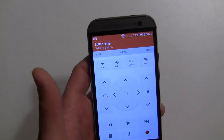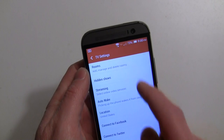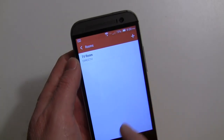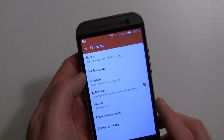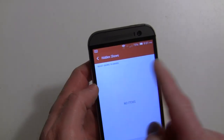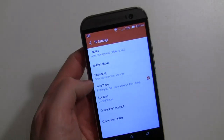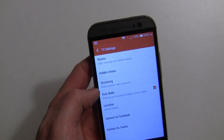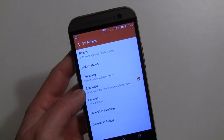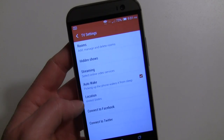Back in the settings, you can set up rooms — different configurations for your bedroom and living room, which is pretty cool. There's also a hidden shows feature. When browsing shows you can select to hide one; right now nothing's hidden. There's also auto wake, which I assume wakes the app when you pick up the phone, but it doesn't seem to work reliably.